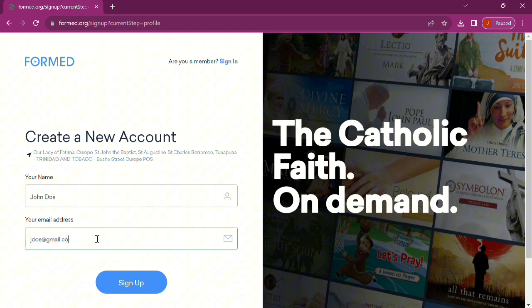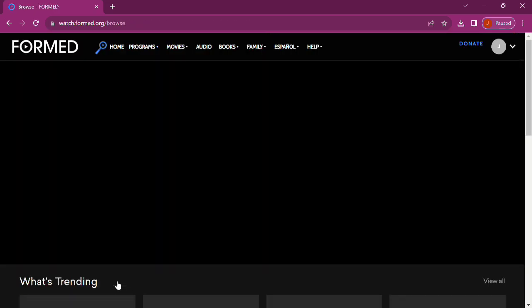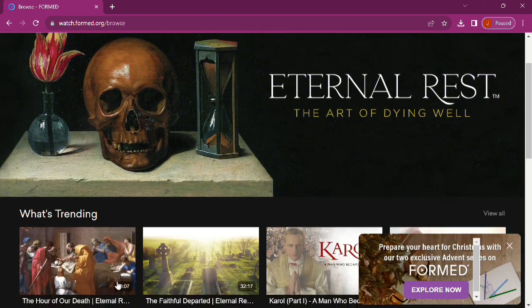you — yes, you — now have access to the Formed website, just like that. Get Formed. Get watching.